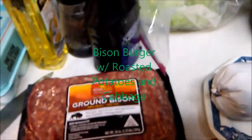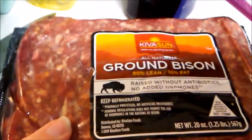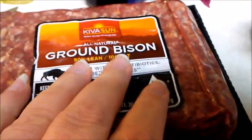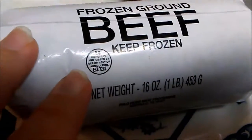Hello everyone. Sorry I'm moving a little slow today — my back is hurting. I'm going to make some bison burgers with about a pound of ground bison, which my mother brought from South Dakota for us. And I'm going to mix that with about